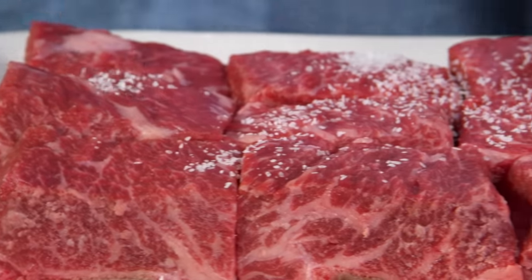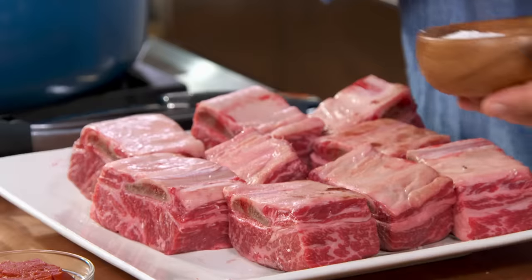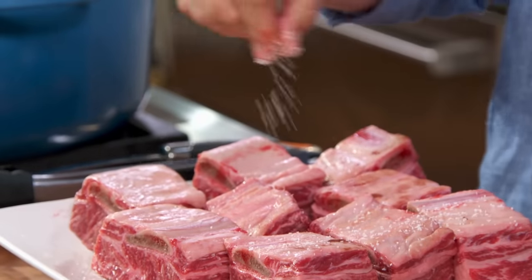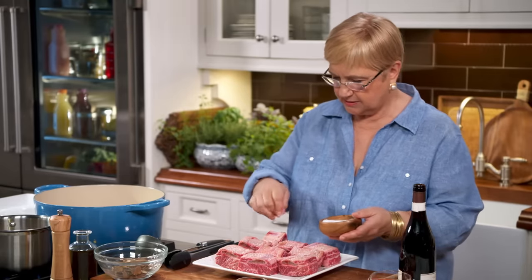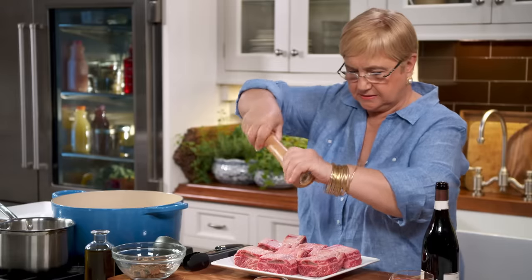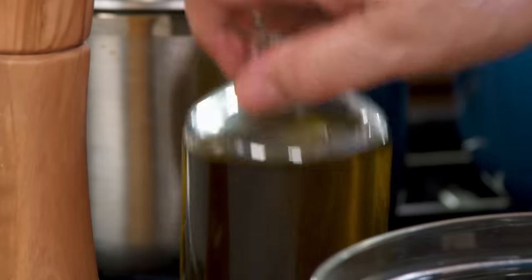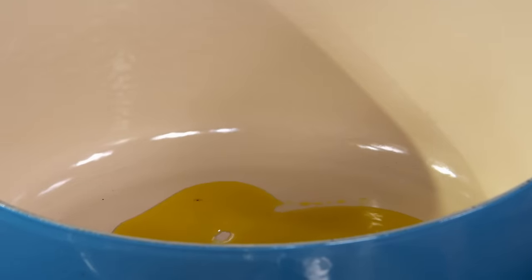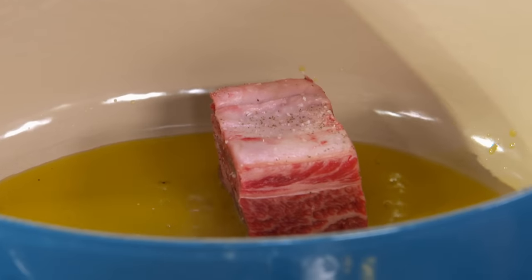Let's season it with salt first. Let's just turn it around. You want salt, especially with meat that's going to be braised for a while — you want the salt to enter into the meat. Some pepper. Oil in a pan. Let's just brown the short rib.